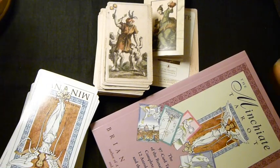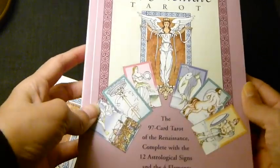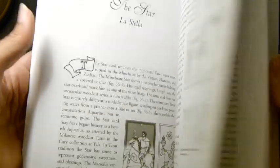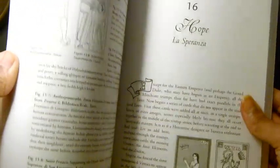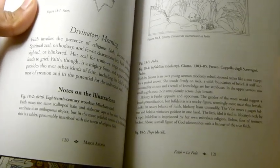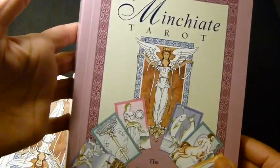The book that comes with the Minchiati Etruria by Brian Williams describes each of the cards in a fair amount of detail, including the astrological cards, the virtue cards, and the elemental cards, which are part of the major arcana in this particular deck. You have your divinatory meaning, your notes, the illustration — it's a fair bit of detail if you are curious about the actual Minchiati Tarot.